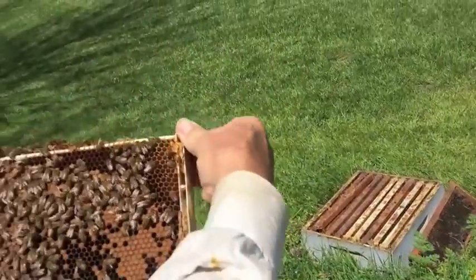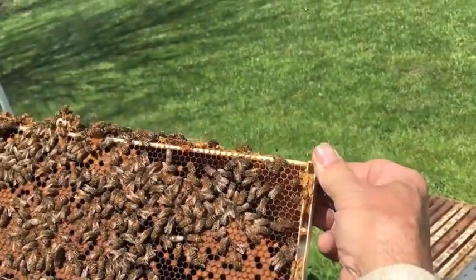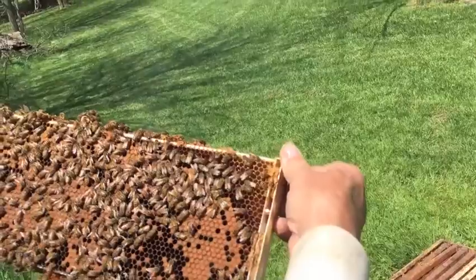There's like another one over here. Oh yeah, I'm guessing that's it, because there's a whole bunch of them actually.